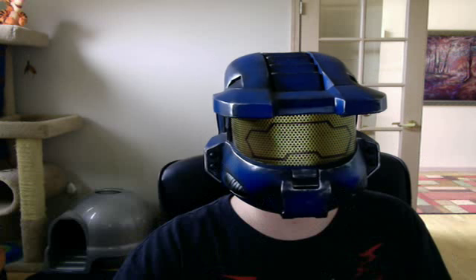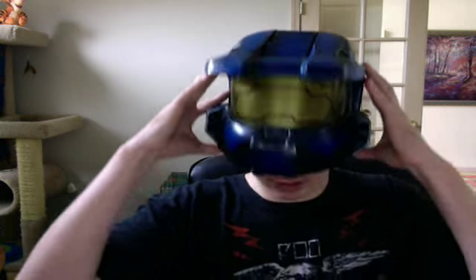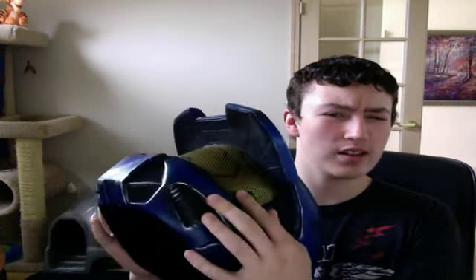Hello everyone, today I'm reviewing the Arlex Master Chief Airsoft Helmet. You can go and buy this on Evike for around 80 to 90 bucks.